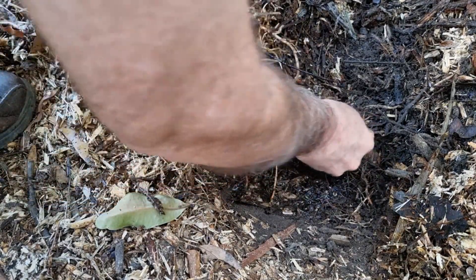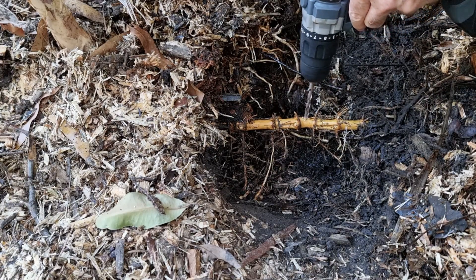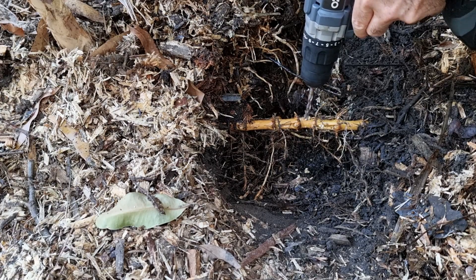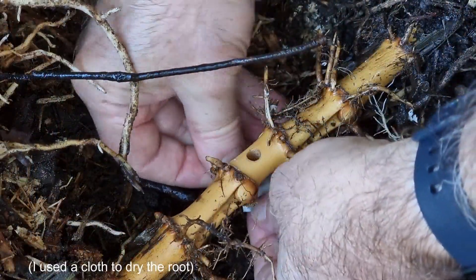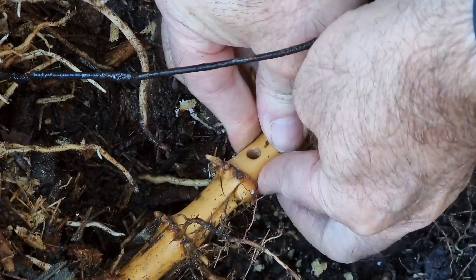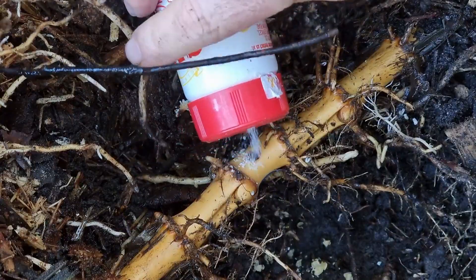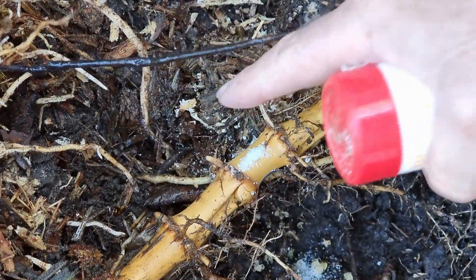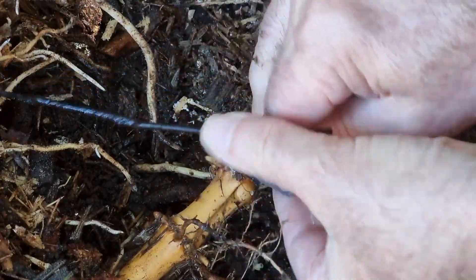I'm going to drill a hole through the root. I'm gonna put a piece of tape underneath the hole here so it's sealed. Next, I'm going to put salt into the hole, then get some tape and seal it up.